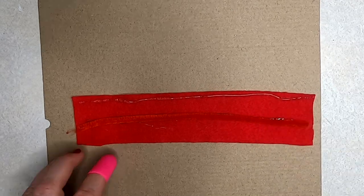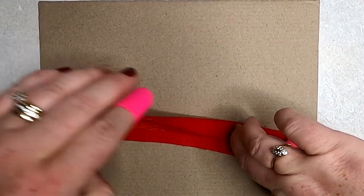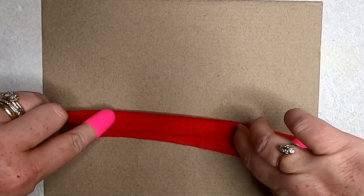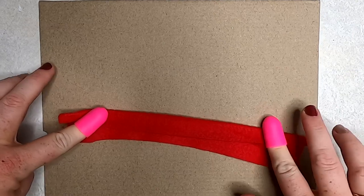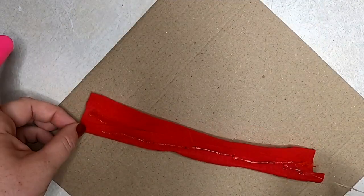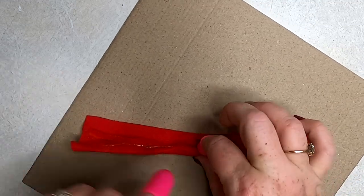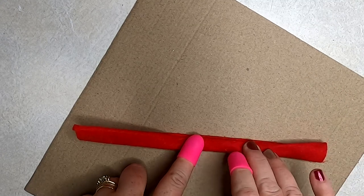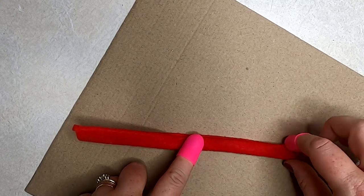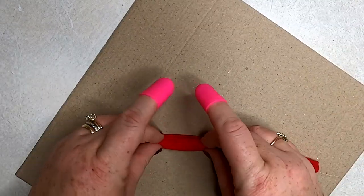Now take some hot glue and start rolling the felt on top of itself. Just fold the first part right over the chenille stem and hold it down until it dries, then keep adding hot glue and rolling it up on itself until you have a nice rolled piece you can still bend with the chenille stem to make the arms. When you glue this to the jar, make sure the seam is towards the back.